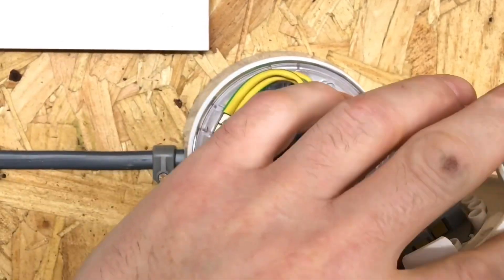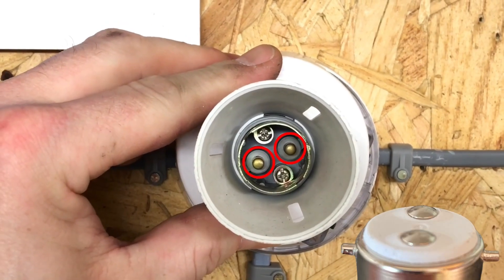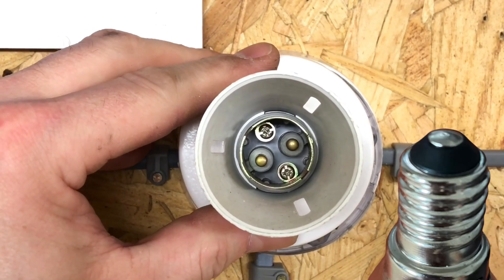As we've previously discussed in the classroom, these bayonet cap lamp holders have no polarity, so as we look at the two pins, it doesn't matter which one is connected to line and which one is connected to neutral. We've also discussed Edison screw fittings and the polarity requirements on those.